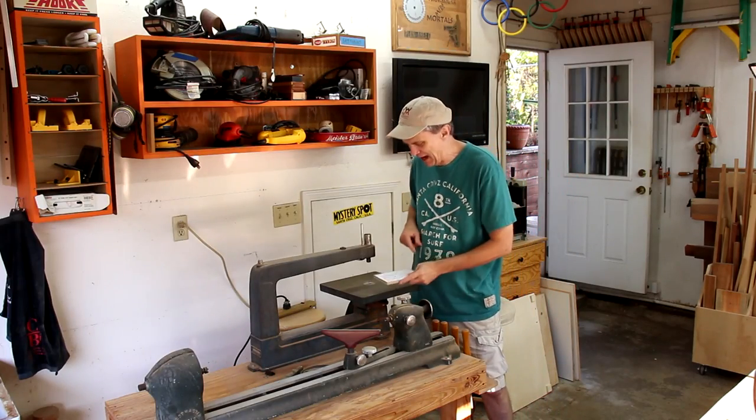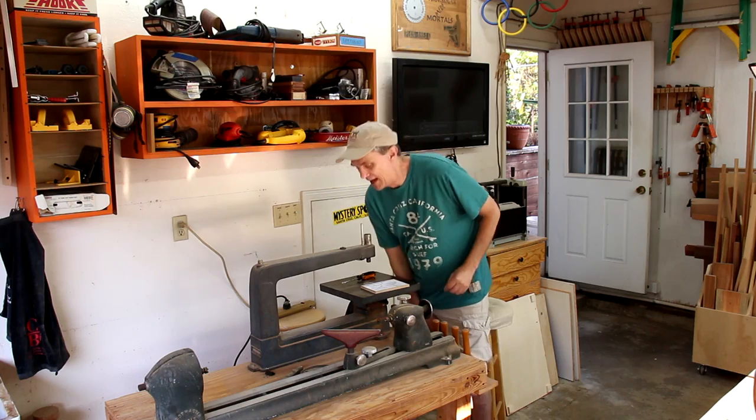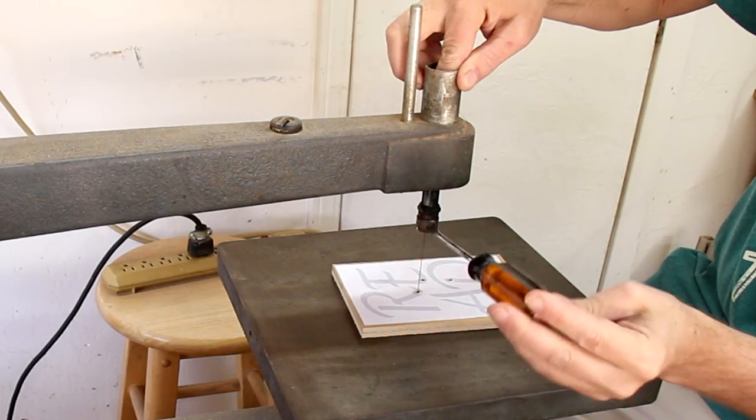I try to keep my scroll saw patterns really simple because I'm not very good at scroll sawing, and I'm using this antique scroll saw, which has its own challenges.